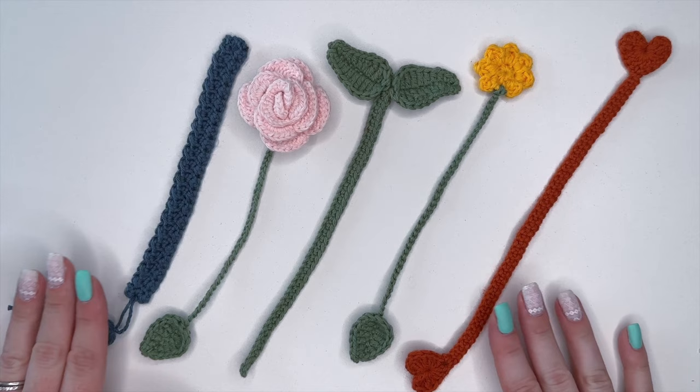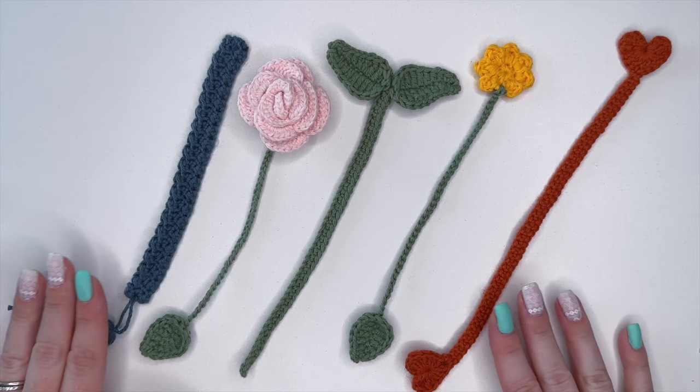And those are five different easy-to-make crochet bookmarks. I really hope you enjoyed this tutorial — please let us know if you have any questions in the comments down below. We hope you have a lovely day and we'll see you in the next one, bye bye!